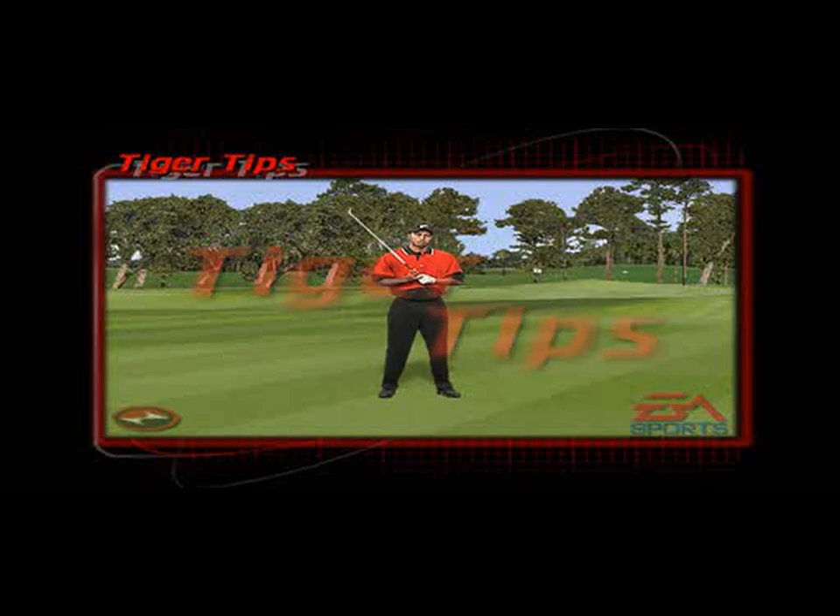When you want to spin the ball a little bit more from the fairway, first of all you're going to have to understand that you must choke down just a fraction. From there, shorten up your swing, make it a little bit more compact and a little more speedy at the bottom, so you want to release your hands just a fraction more.